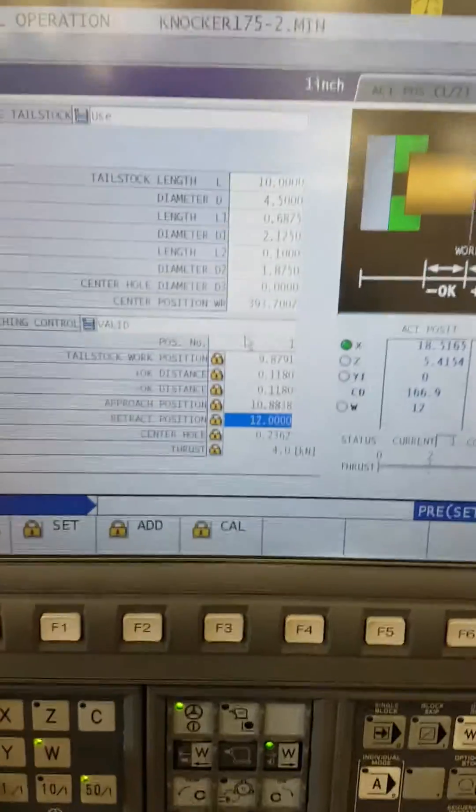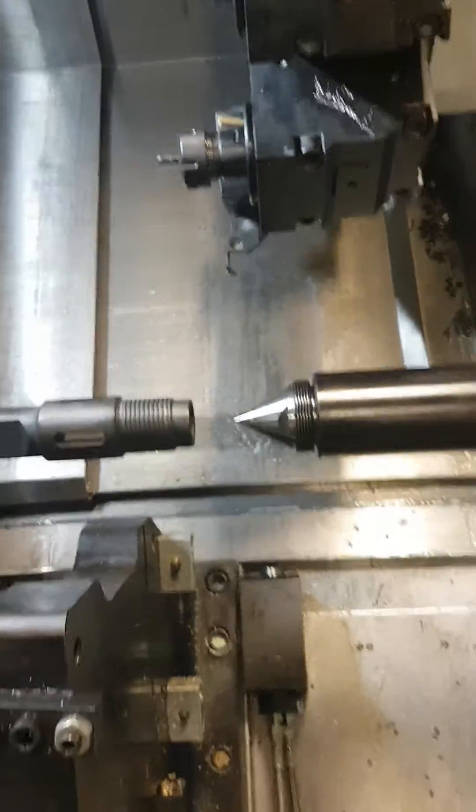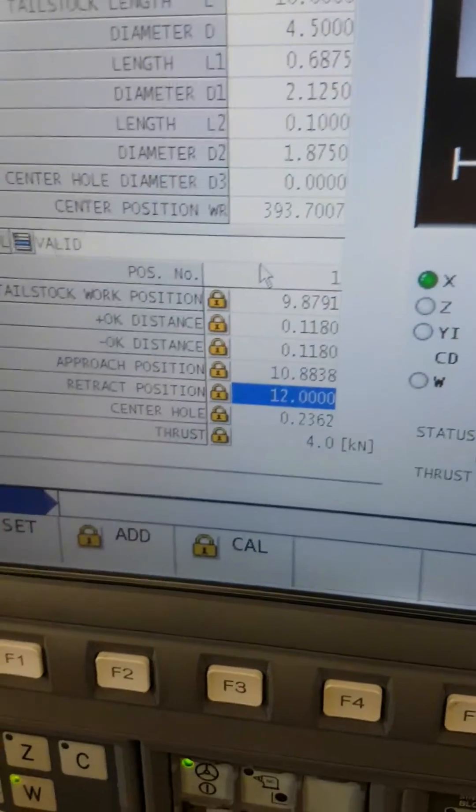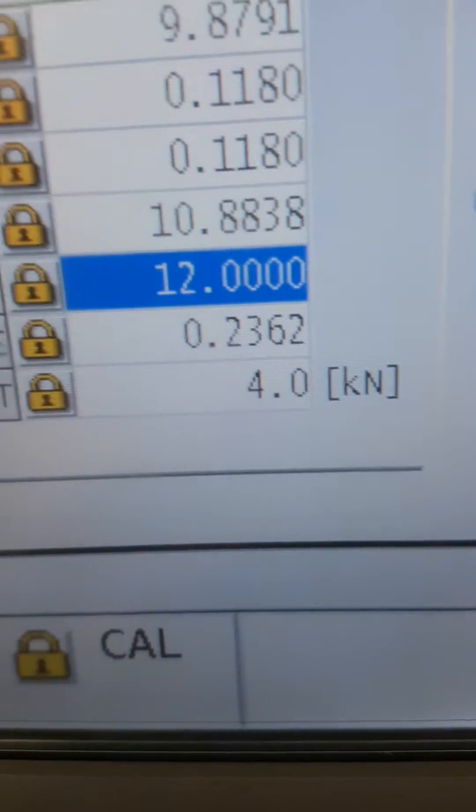We're setting up the tail sock here. I just put a random piece in here sitting up against the clamp just to stop it. The tail sock is set up to the best of my knowledge correctly right now. The load is set to four kilonewtons per thrust, so I'm going to advance it with the pedal.